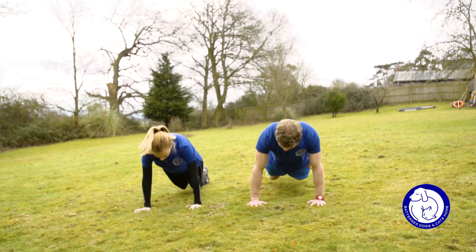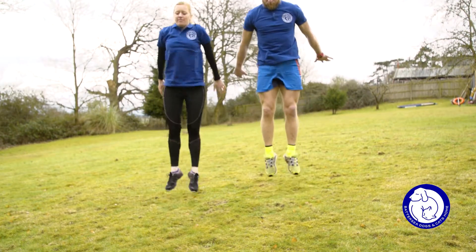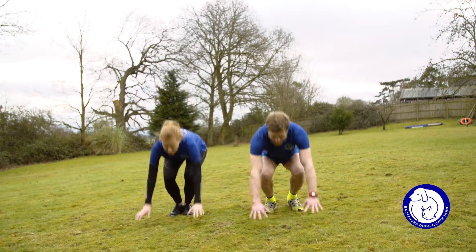Now we're going to go on to burpees. It's a fantastic all over body workout. All you do is you start from an upright position. This works upper body, legs, and core strength.